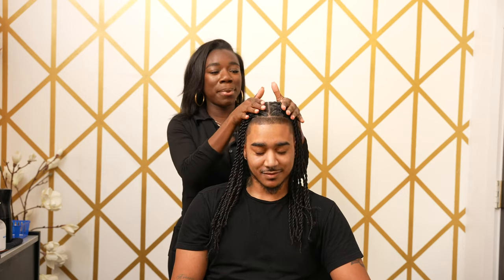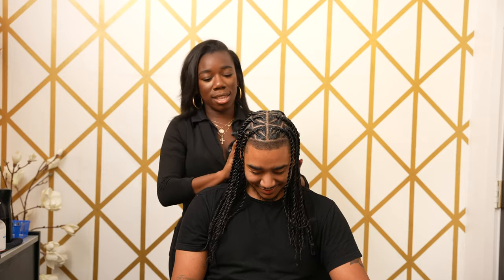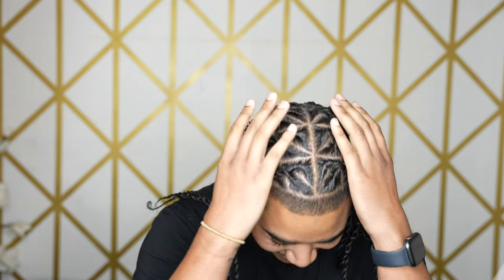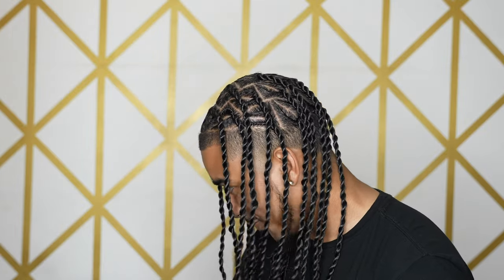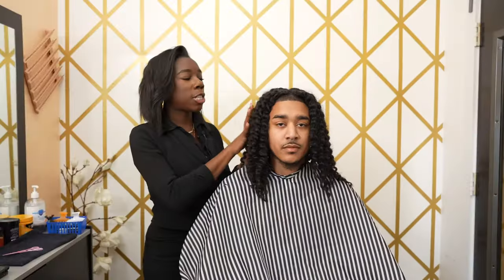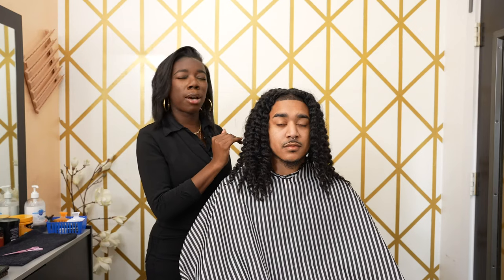Here we have it — the completed look. If you guys followed all the steps from earlier, your client should look like this: everything nice, neat, even, and very moisturized. Don't forget to like, comment, share, and subscribe, and see you guys for the next video.